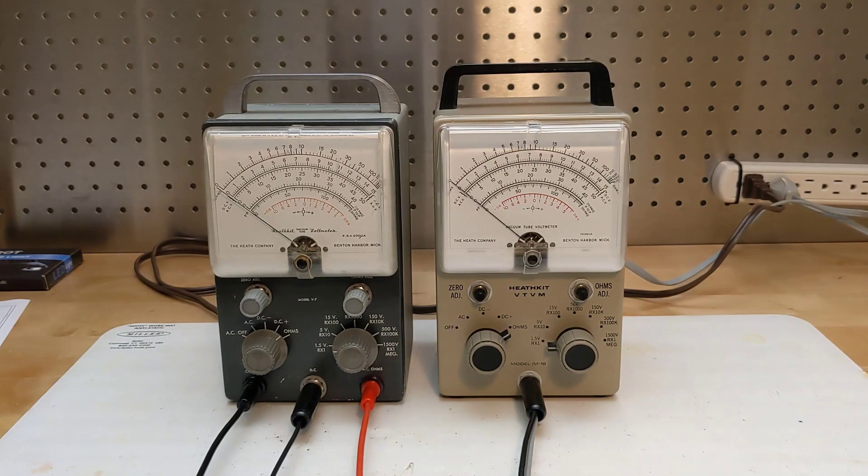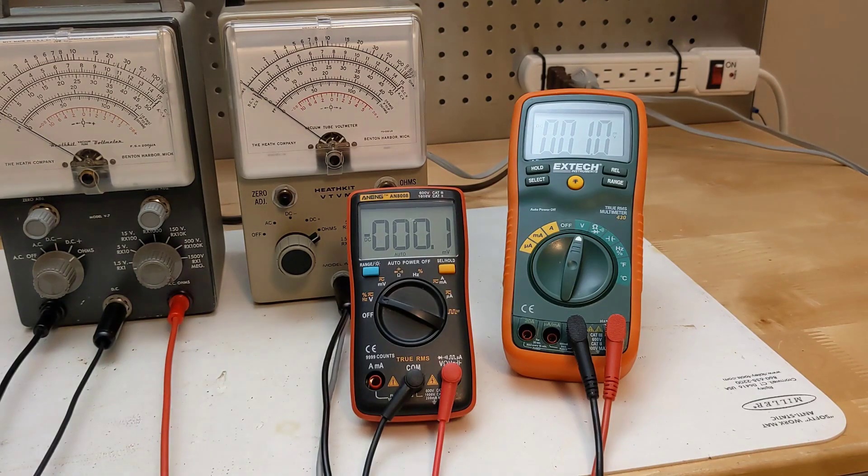Up until at least the late 1960s, the standard meter for basic electrical measurements was the vacuum tube voltmeter or VTVM. Most could measure AC and DC voltage as well as resistance over several ranges and display the result on a large analog meter. They featured a high input impedance which avoided loading down the circuit under test. Manufacturers included such companies as B&K, Heathkit, Hickok, Keithley, RCA, and Simpson. While not as accurate, fully featured, or portable as a modern digital multimeter or DMM, a VTVM is still useful and perfectly adequate for most basic measurements such as those done when restoring old tube radios or other vintage electronics.